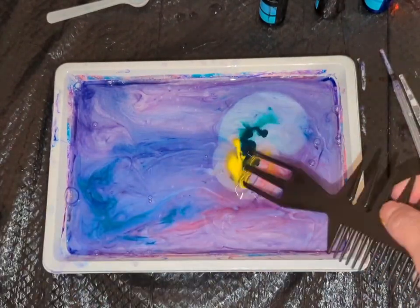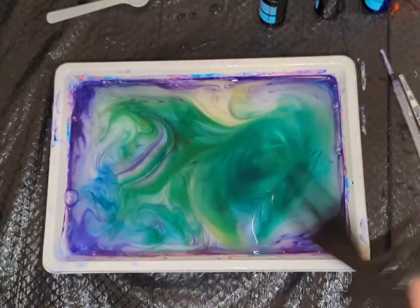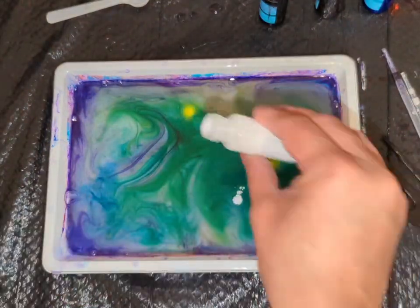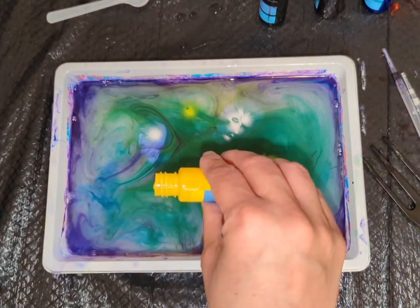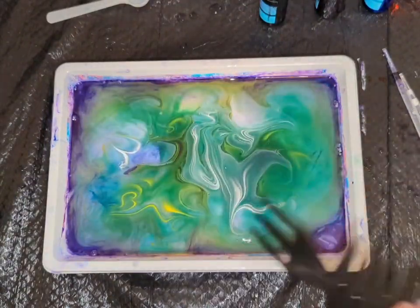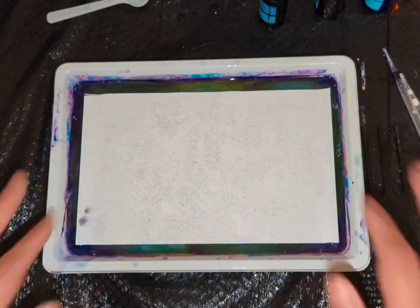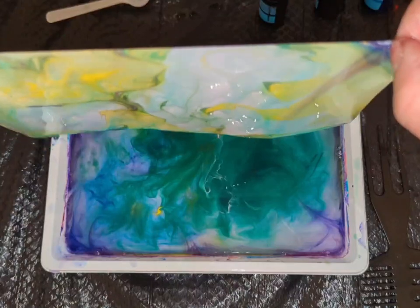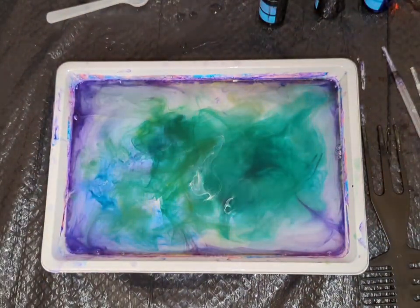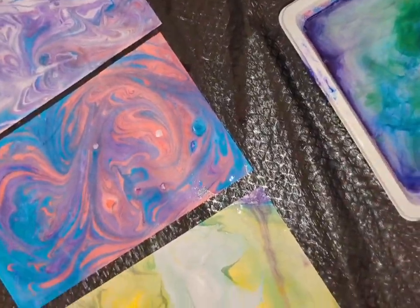I will not throw this water away. I will use this water to create 2-3 more papers. At the end, dispose of unused mixture and clean everything.